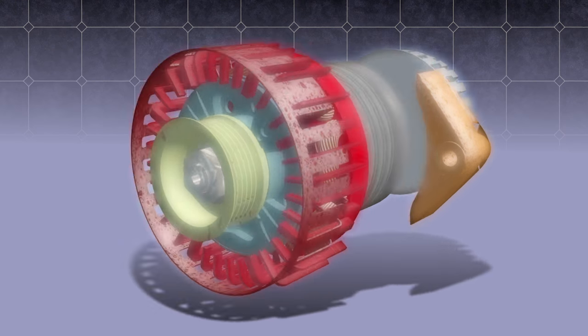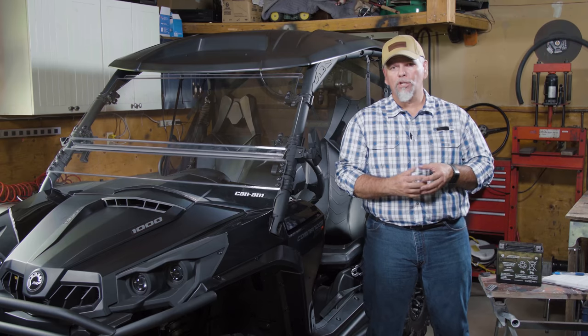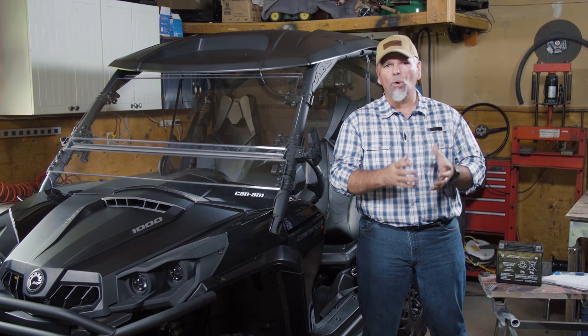The rotor is a small wheel-like design that is mounted to the crankshaft of the engine. The rotor will actually spin either on the inside or the outside of your stator. As the rotor spins past the coils, the magnets in the rotor will actually induce current in the coils of the stator.